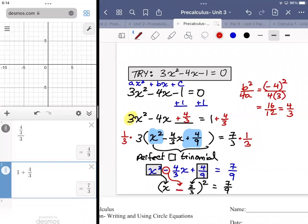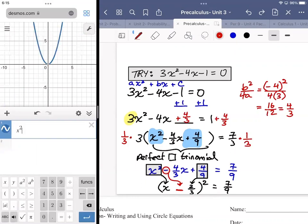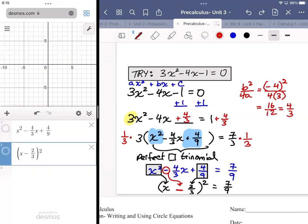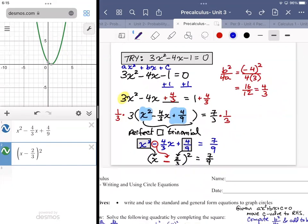If you're unsure, you can check in Desmos because this expression should be equivalent to this expression. So x² - 4/3 x + 4/9 plotted as a function, and (x - 2/3)² should plot to the same location — and they do, so they're equivalent. Then I take the square root of both sides. We have (x - 2/3)² = 7/9, so taking the square root of both sides, on the left side x - 2/3, on the right ±√7/9 = ±√7/3.